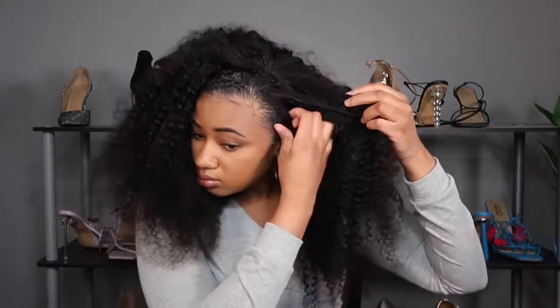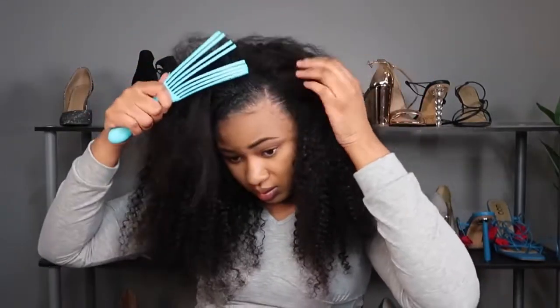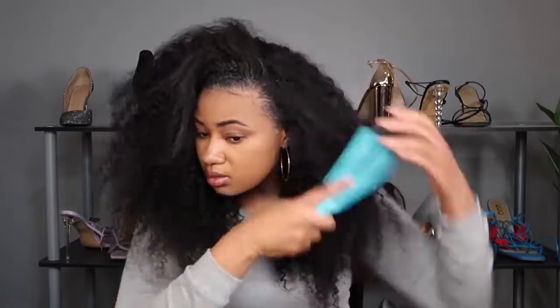I'm really glad I laid my edges because that gave me some waves at my roots, which helped my hair blend in even more with the kinky curly style. Now I'm just doing some touch-up work and this is the final result — just another cool way to wear your headband wig if you want to switch it up.